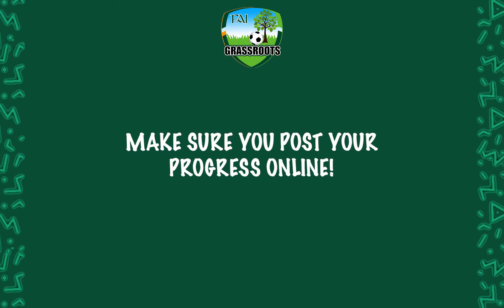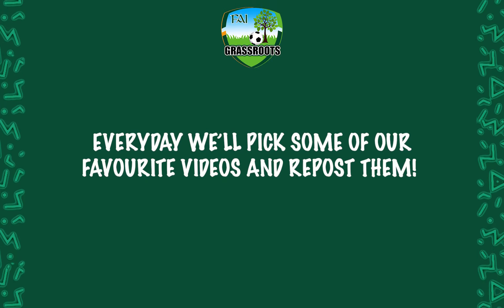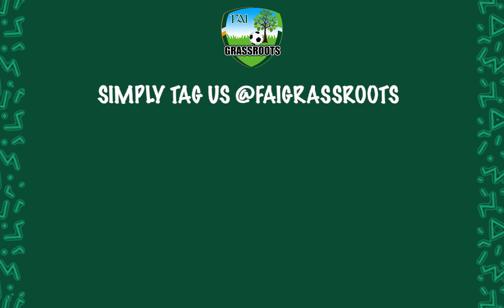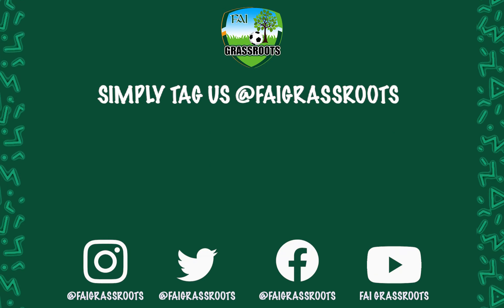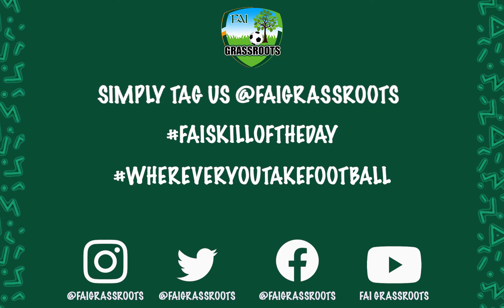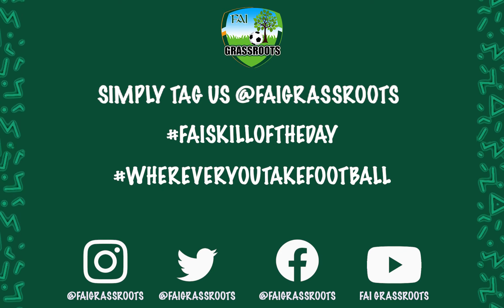Make sure to post your progress online so we can see how you're getting on. Each day we'll pick some of our favourite videos and repost them. Simply tag us at FAI Grassroots and use the hashtags FAI Skill of the Day and wherever you take football on your pulse, and we'll make sure to keep an eye on how you're all progressing.